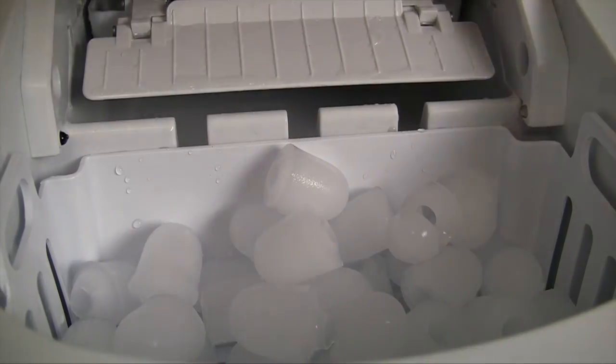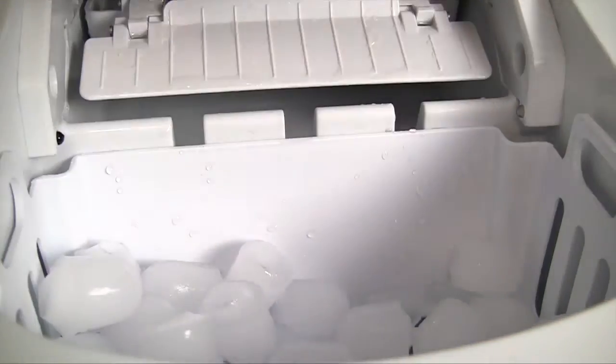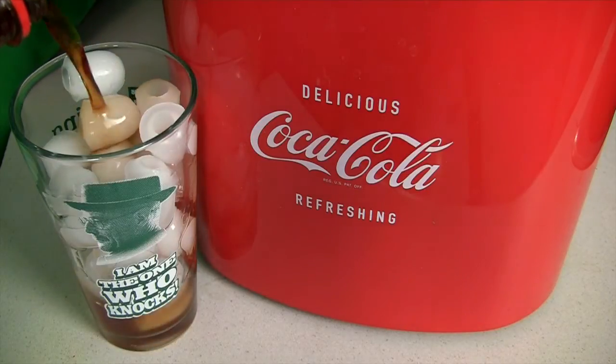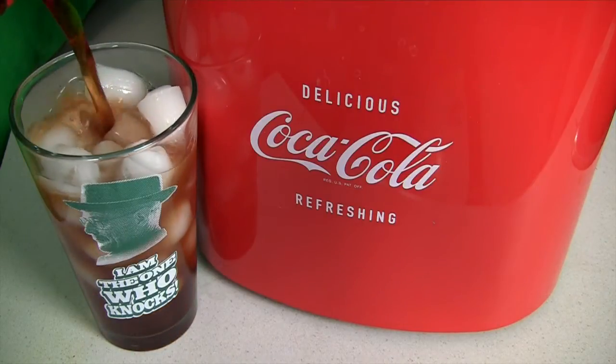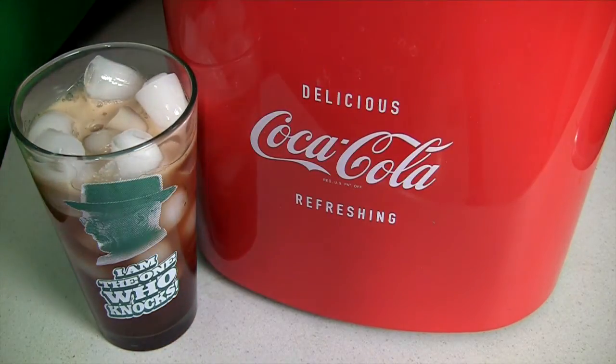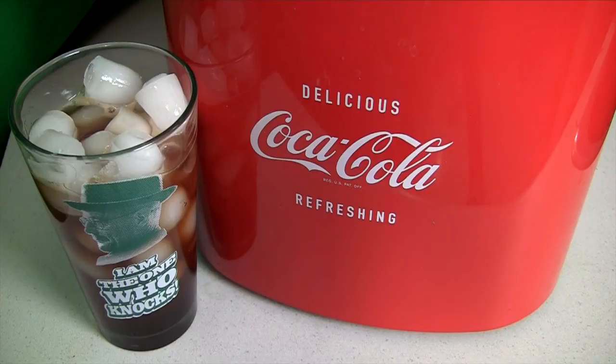I just turn this on 45 minutes before I want to use it, get a nice buildup of ice — makes great cold drinks. This is a fantastic ice maker. It's great, especially if you don't mind that it makes a little bit of noise. It does make very tasty ice. I really enjoy it, I'm glad I got it, and I definitely recommend it. Thanks a lot for watching. I'm Matthew Crandall and don't forget to hit the subscribe button.